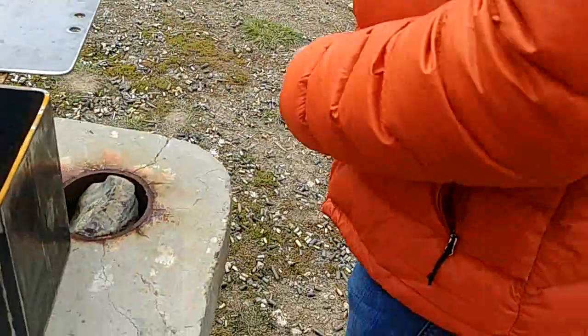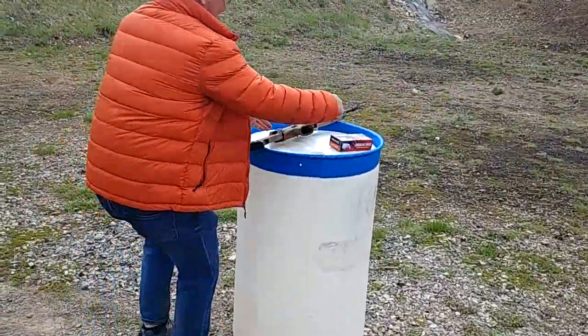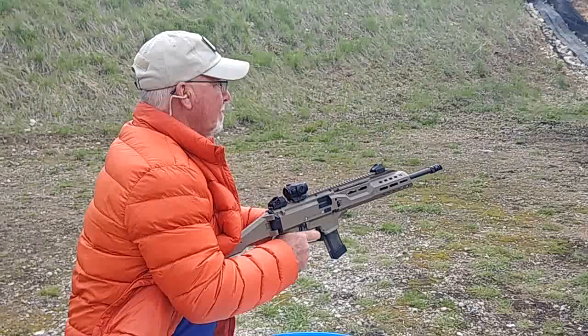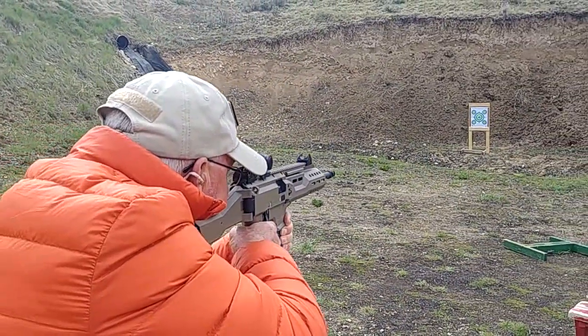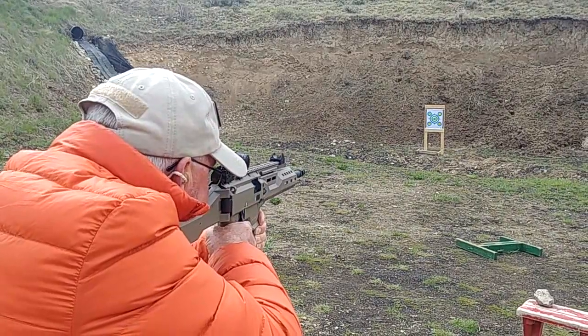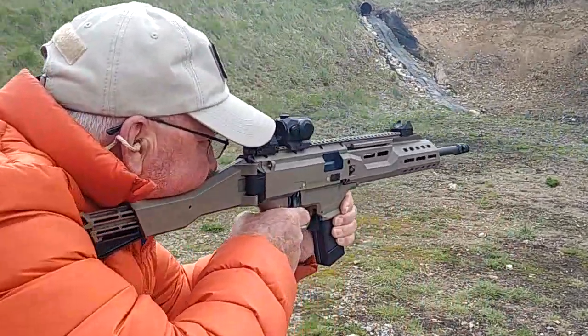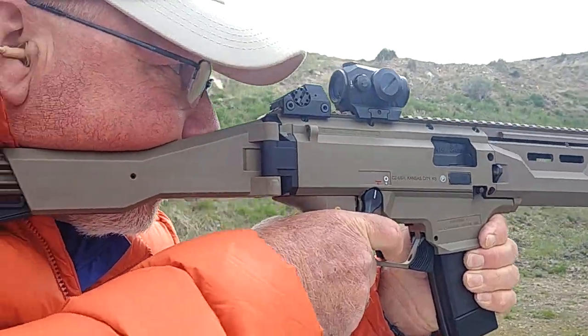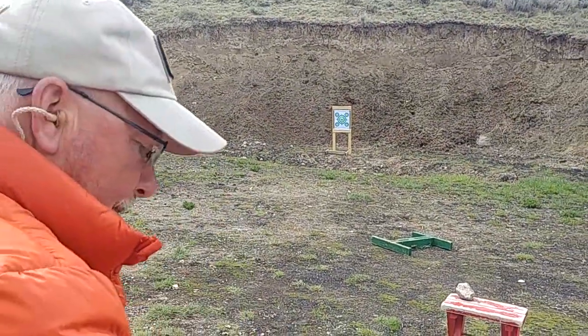Slid it off, good. Here's the mag. You're going for the middle target out there. That's the shotgun trigger right there.